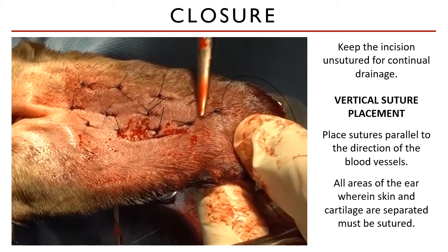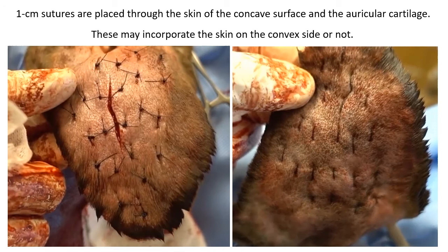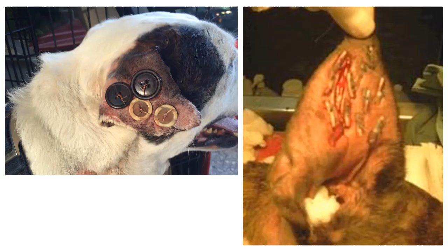Sutures that can be used are monofilament absorbable sutures or even non-absorbable sutures such as nylon or polypropylene. You can also use absorbable sutures such as polyglactin acid at a size of 2-0 or 3-0 — it all depends on the size of the ear that you are opposing. One centimeter long suture bites are placed through the skin of the concave surface of the pinna and the auricular cartilage. Make sure to include the cartilage in this suture, and ensure that all areas where there is a space are sutured closed.